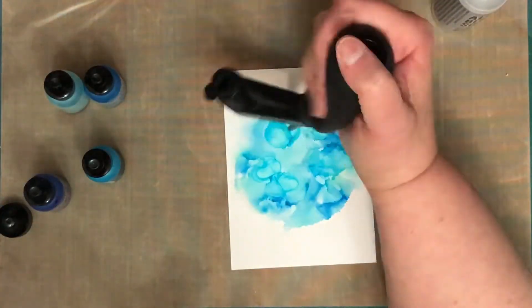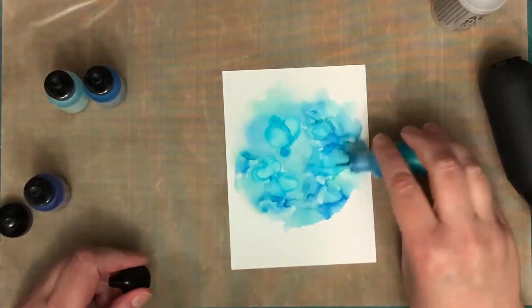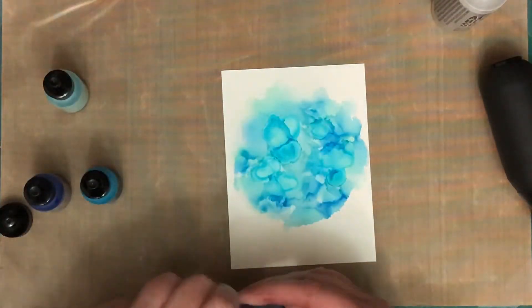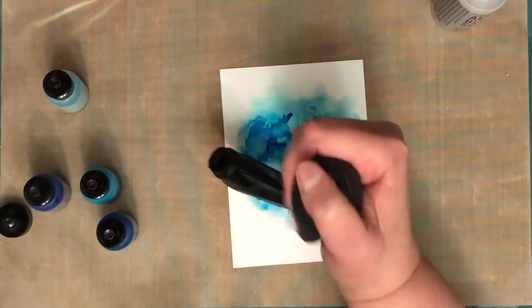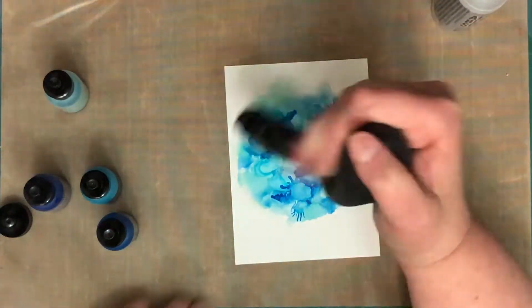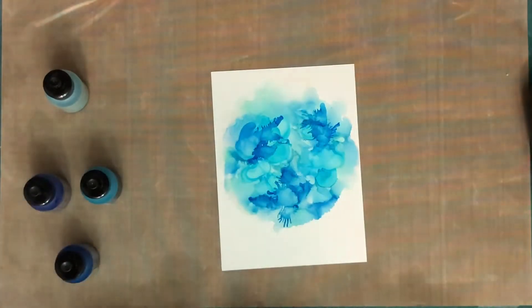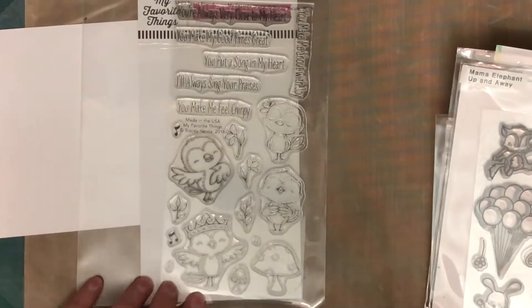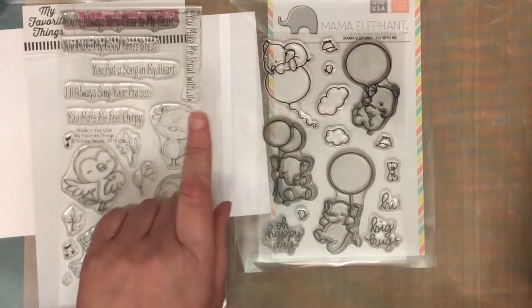A lot of the time when I do the alcohol inks, I add extra bits of colour on top of the first layer — sometimes to add more intensity of colour, but usually just to add more texture. You can see when I've added the Sailboat Blue for the second time on this one, I'm getting a whole lot more texture than the first time. That's because the first time I was adding straight onto the top of the blending solution, but the second time there was less blending solution there.